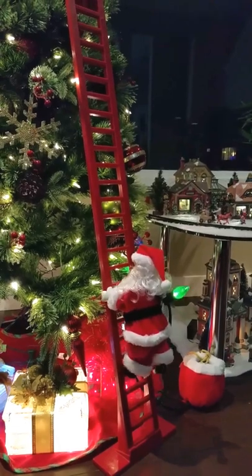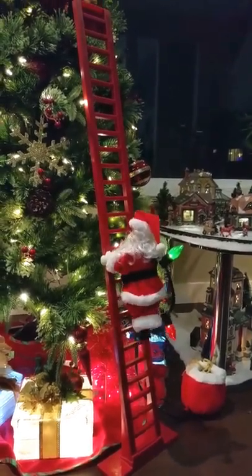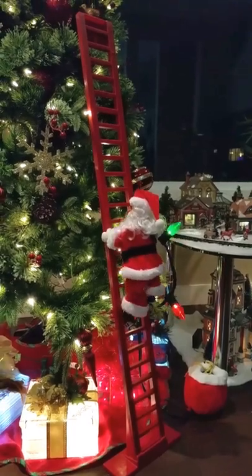So there you go, just sharing my Santa which I got this year. It's so cute.